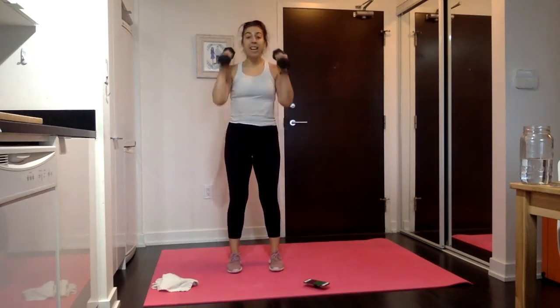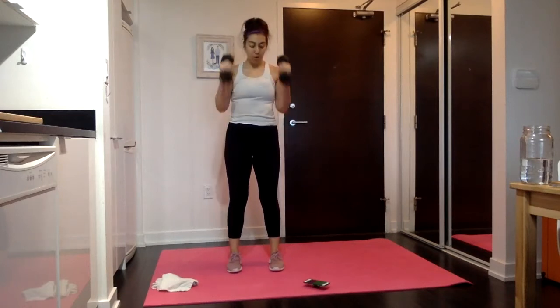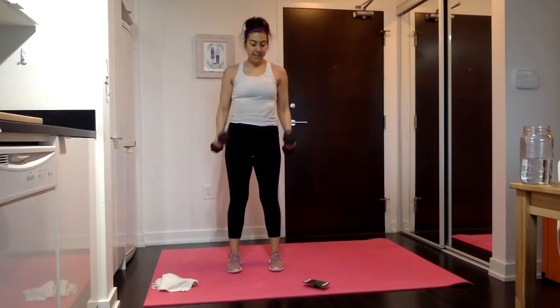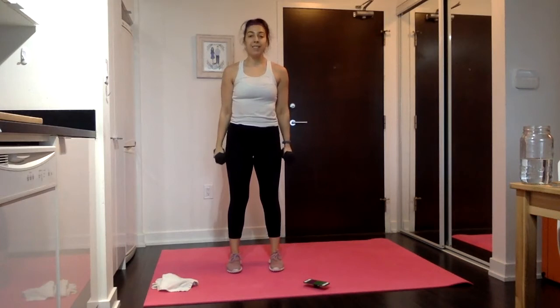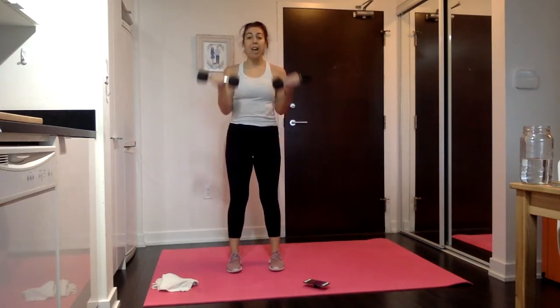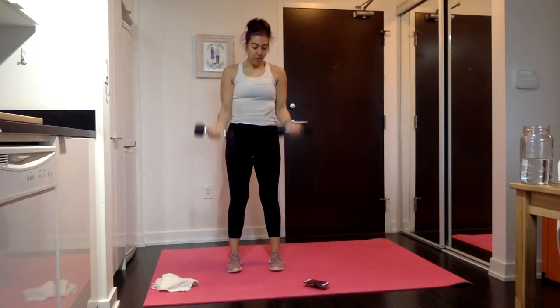In 15 seconds, we have one more curl variation — bicep curls, palms facing forward. Bicep curl: all the way up, all the way down. Find a pace that works for you. You can really pump up these reps if your biceps are feeling good, or you can slow them down and focus on controlling that drop. Whatever works with the weight you have today and how your body is feeling.